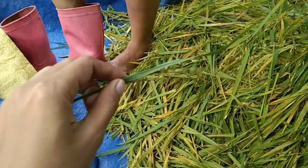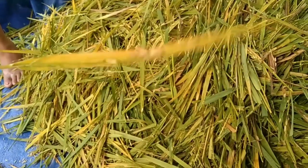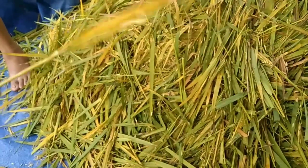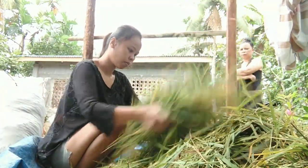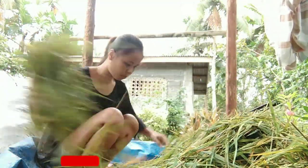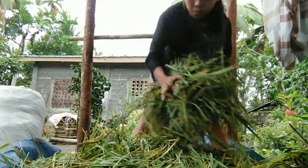The rice is like this — as you can see, the seed and the leaves are together. But this one, all the leaves are gone. We do that to remove the seeds with our feet.